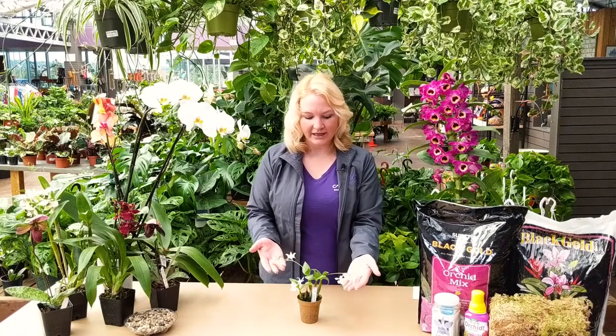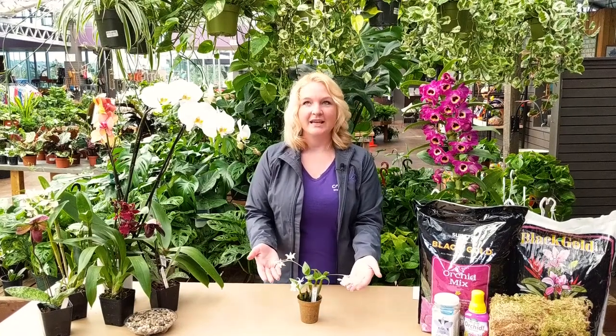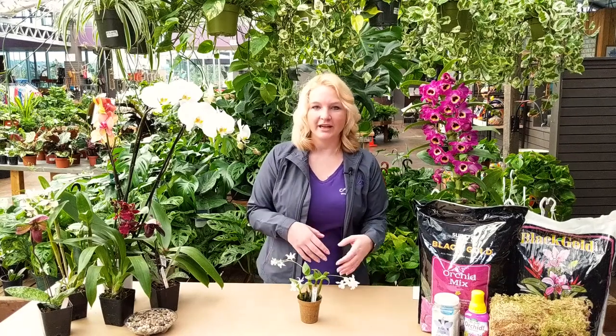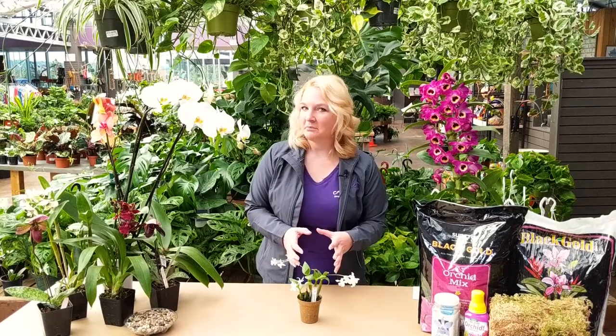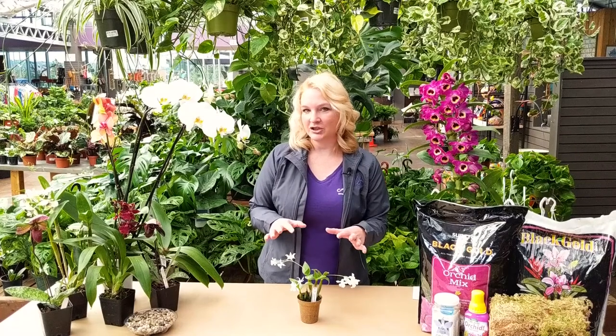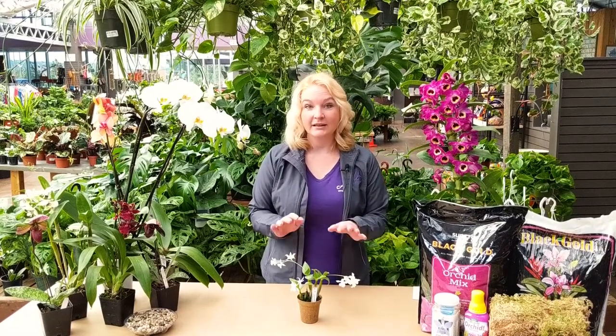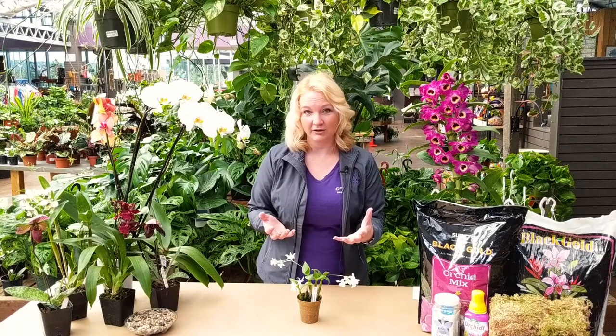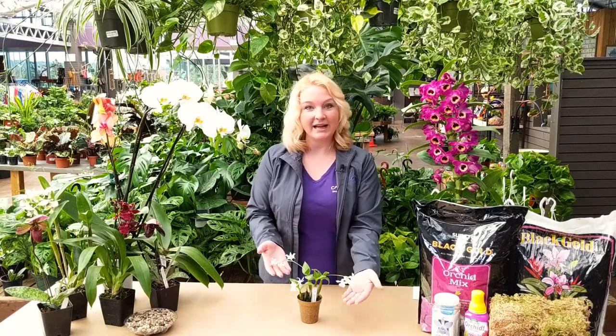Another tip with your orchids: a lot of times people think they've found the right spot, then the plant isn't very happy and they want to move it. Really just leave them put. If you find the right light conditions and the right humidity conditions, leave it be — because they grow on trees, and those trees aren't going to move around all year long, so you want to keep them in a nice happy spot.